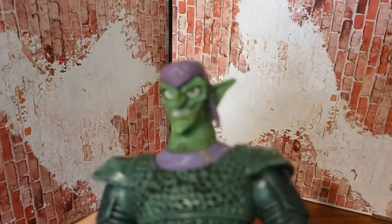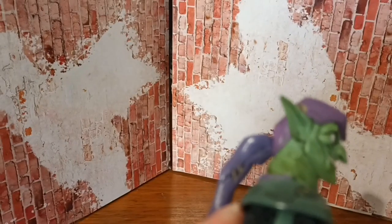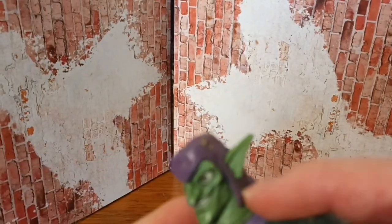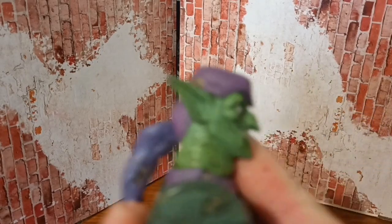That's his head, very nice — more of the comic book version. I just realised something — on the side there, there's meant to be a strap there. How am I just realising my Green Goblin's broken?